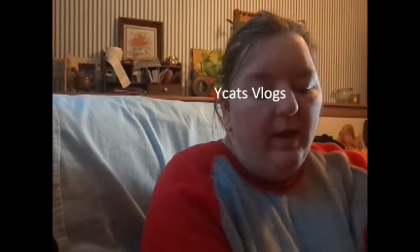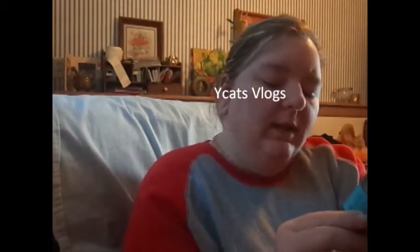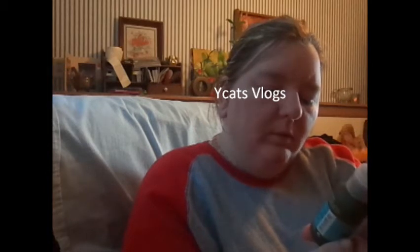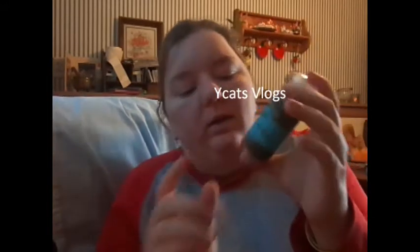And if you buy two, you get a free one of these, which is Skin Care Gel. My mom's thinking it's probably something to do with sunburn — to use if you get a sunburn or something. Not really sure.